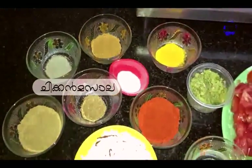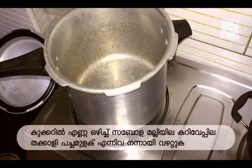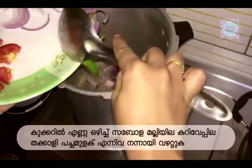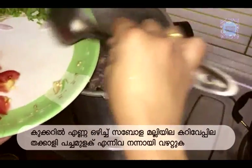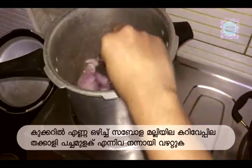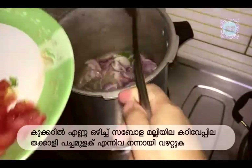We will add a cookie and add a cookie to it. Put the curry in the pot.